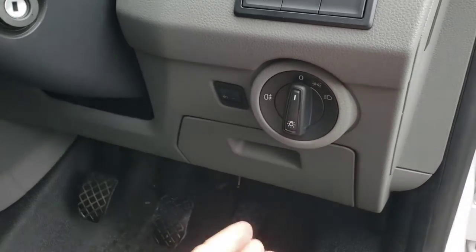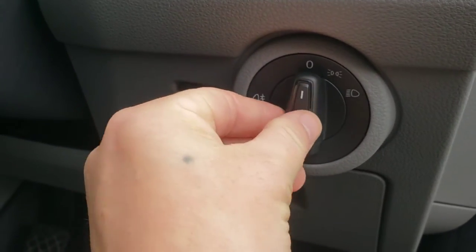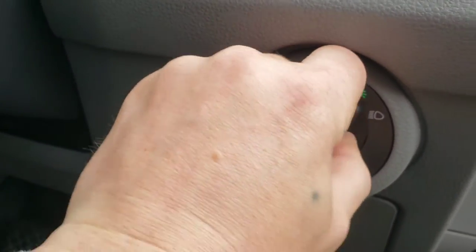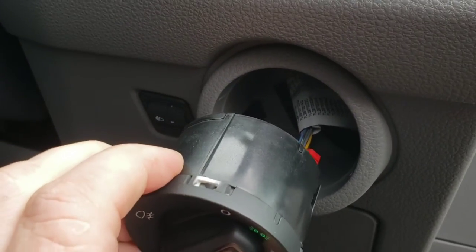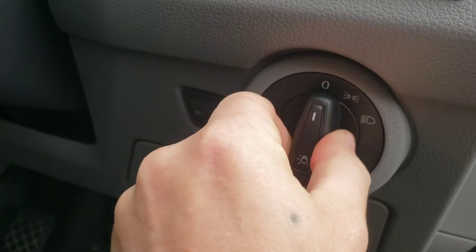All you have to do is press in, turn it to that position there, and then pull out. So press in, turn, and then pull out — and as you can see it comes straight out.